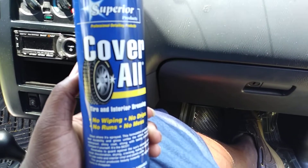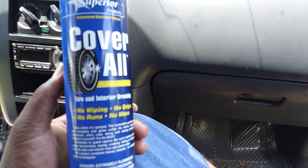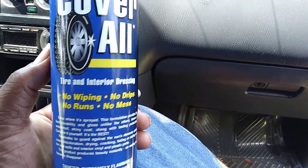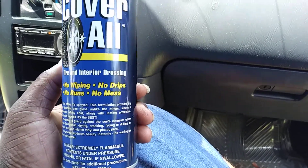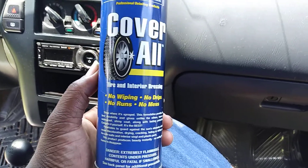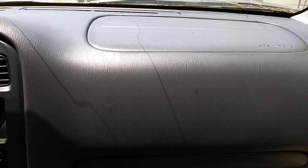What's up ladies and gentlemen, I'm back again with another quick short video. This time it's going to be on the Coverall — I did it before as a tire dressing, but I want to see what it works like on interior. As you can see, it's a tie interior dressing: no wiping, no drips, no runs, no mess. Retail is about nine or ten bucks a can at O'Reilly's — that's the only place I've ever seen this product. Without further ado, let's jump into it and put a little bit on this dash.